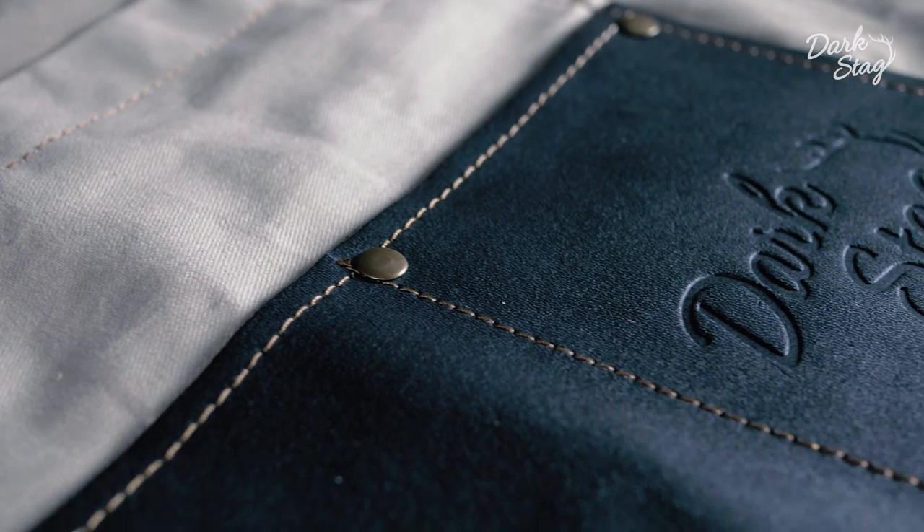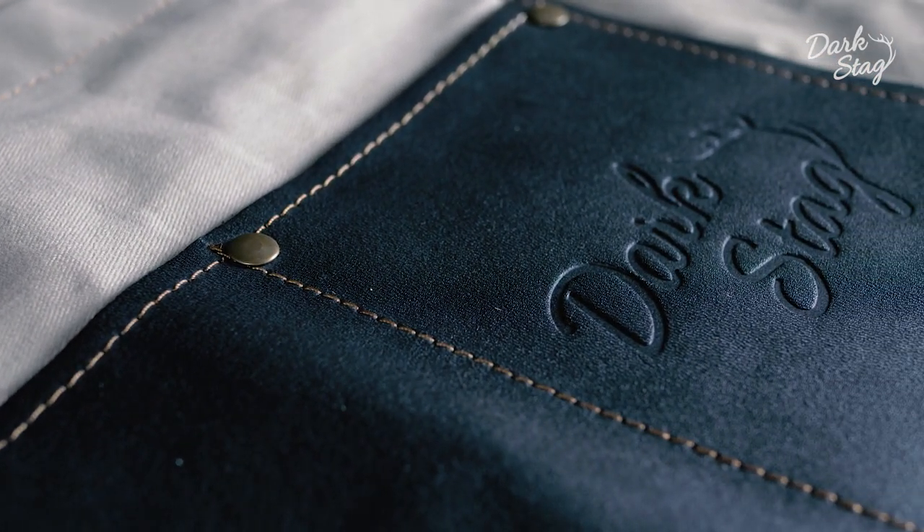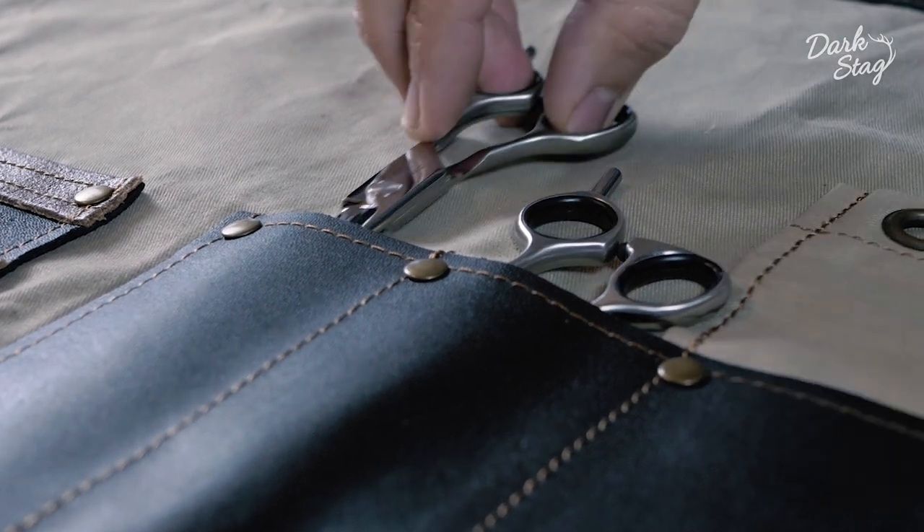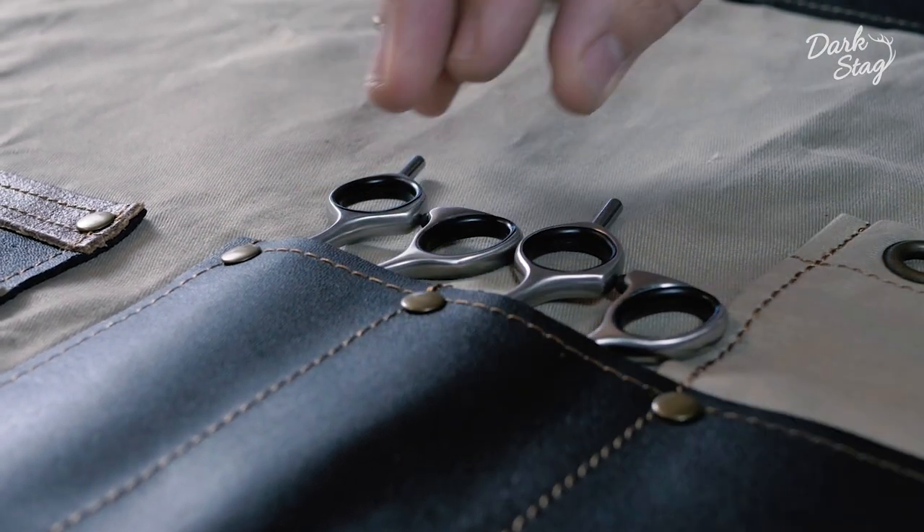The apron is produced in canvas which is lightweight but also very tough and durable. The apron features a large number of pockets and holders, so it's perfect to fit almost any barber tool you could imagine.